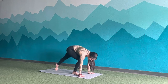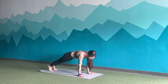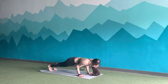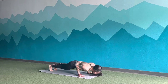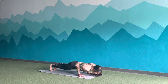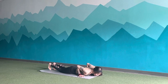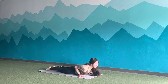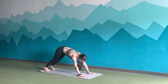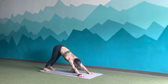Exhale, high to low plank, elbows come tight to the body. Inhale, lift back up, push up. Exhale, high to low. Inhale, up. Exhale, down. Two more, up. Exhale, down. Inhale, lift. Exhale, release all the way to the earth. Inhale, take your cobra or upward dog. Exhale, downward facing dog. Breath in, reconnect the core. Breath out.